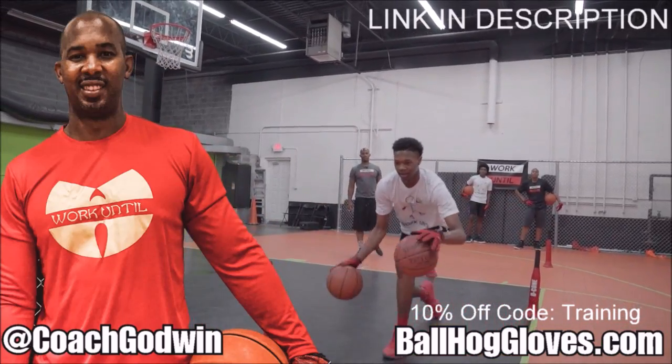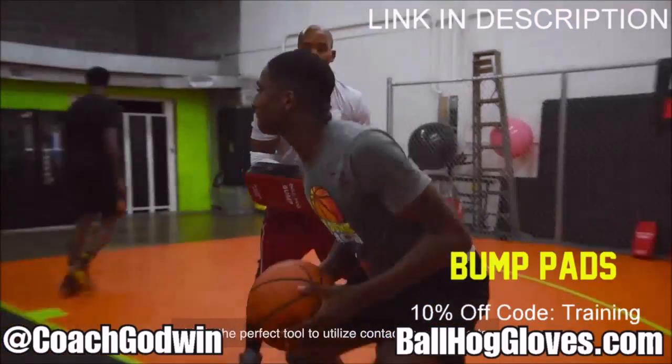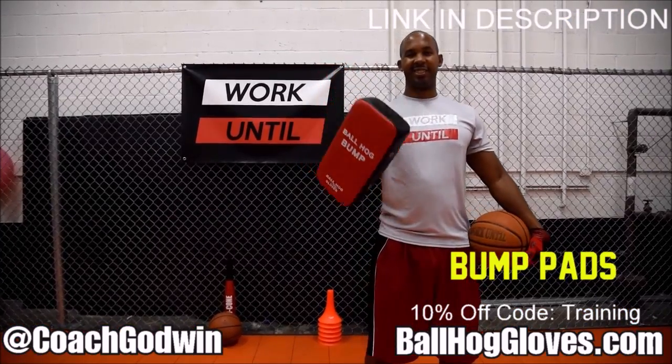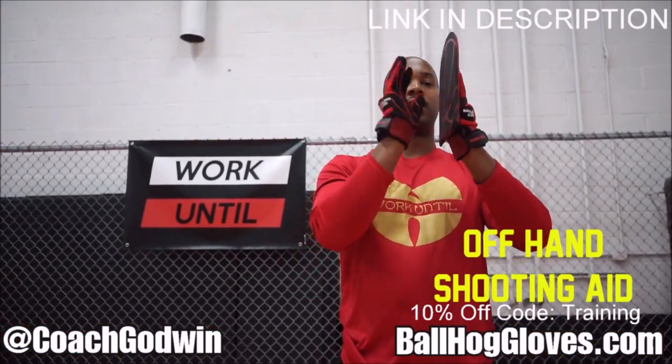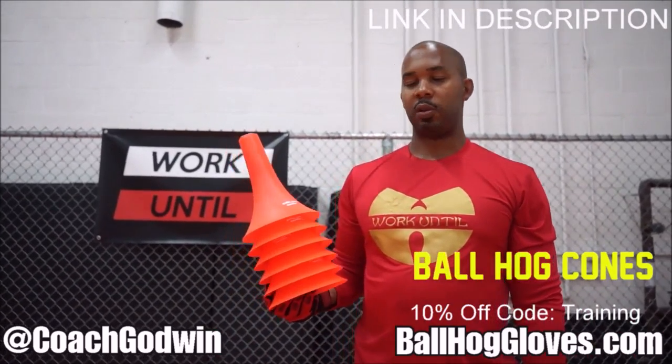This is Coach Karan Godwin and these are the Ball Hog Gloves training products. We have everything you need from ball handling gloves, bump pads, shooting eggs, and cones. Go to BallHogGloves.com. God first, work until.